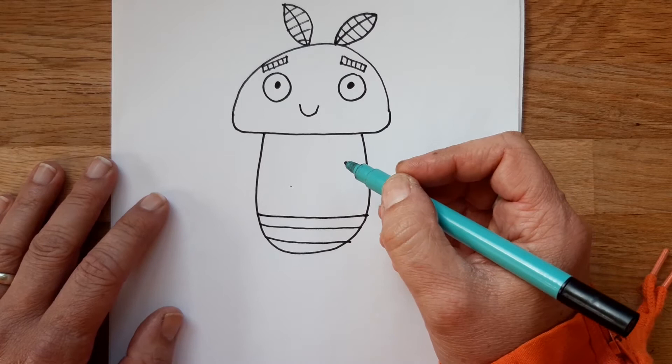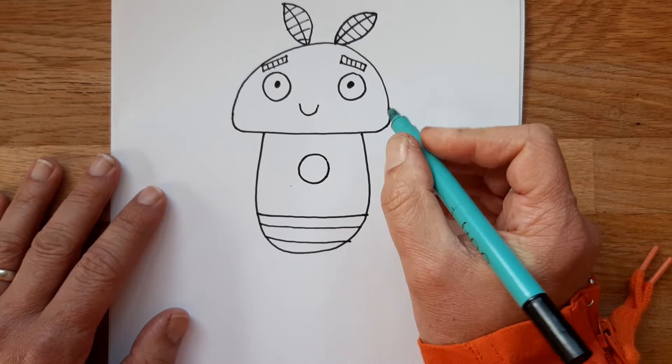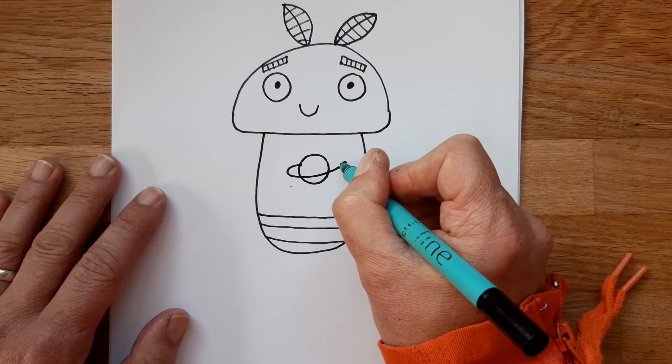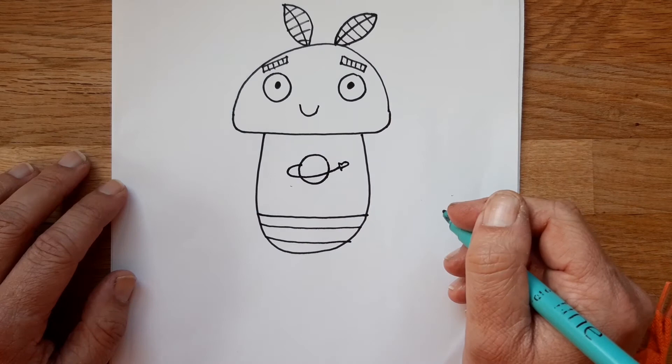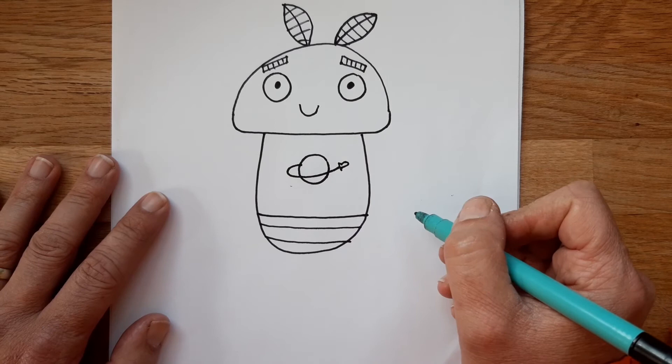Now we need to do the logo on her t-shirt. Molly loves space, so she has a space-themed t-shirt — I have many of these myself! The logo is a planet with a spaceship flying around it, a bit like the ring of Saturn going all the way around, and on the end we draw a tiny little rocket. I sort of borrowed that logo from space Lego because I was obsessed with it as a kid, so she looks a bit like a space Lego man.